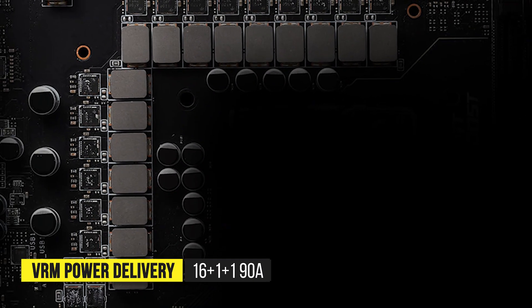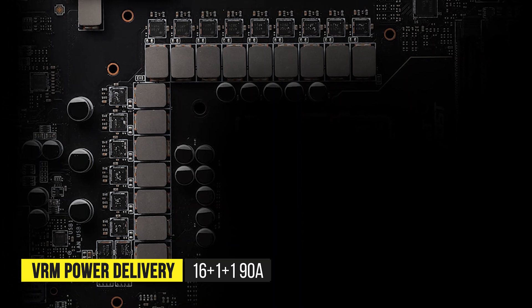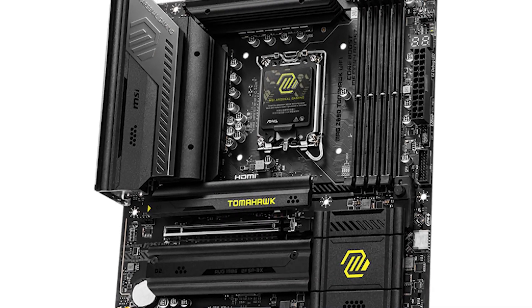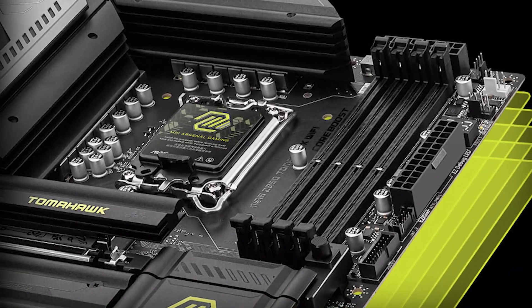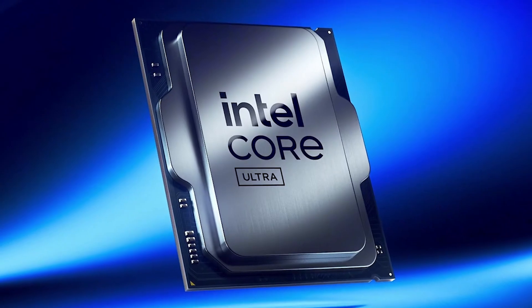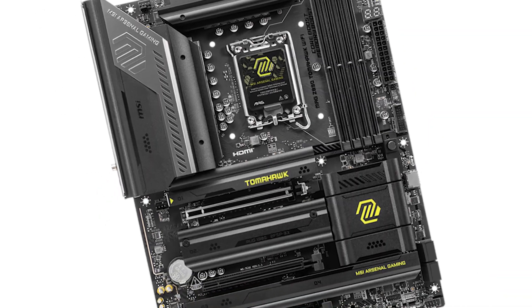With its 16+1+1 phase VRM power delivery, each phase rated at 90 amps, the board can comfortably handle moderate overclocking on Intel's latest Ultra 7 chip, while staying cool thanks to generously sized VRM heatsinks. As Intel's Z890 chipset is positioned for high-performance builds, MSI made sure the MAG Z890 Tomahawk Max is packed with modern features.